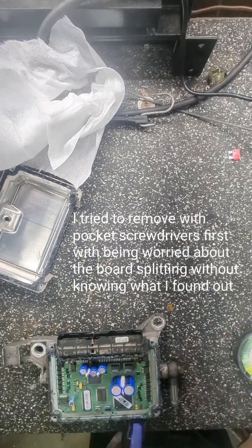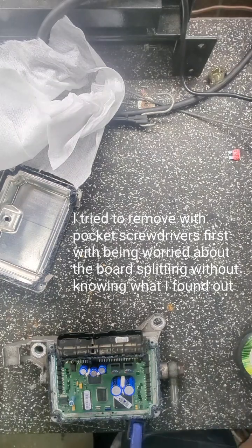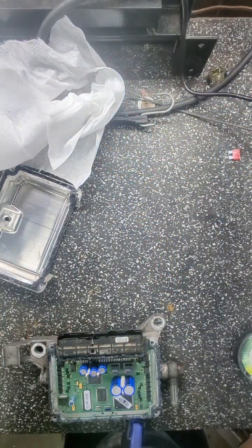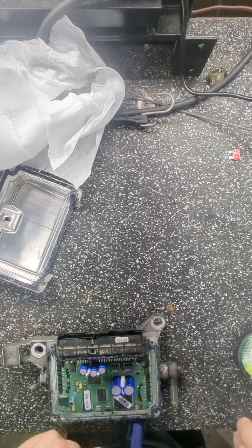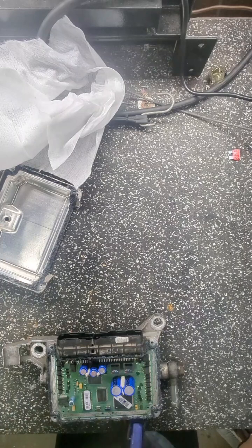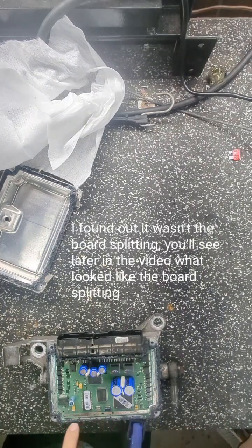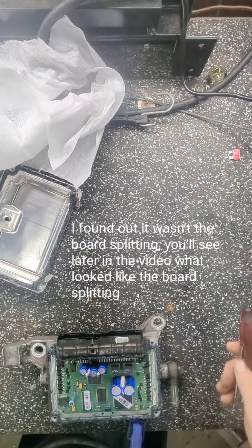All right guys, round two. The pocket screwdriver did not work — I was afraid it was gonna break the board or separate it. So this time I'm using an eight pound braid fishing line from my tackle box on the boat. I'm gonna try cutting the silicone with this. I'm using a pocket screwdriver to tuck the line in along the back seam — there's basically no silicone on these two short sides.